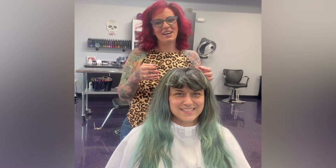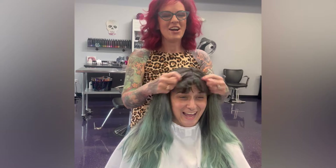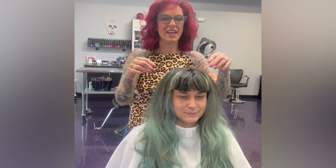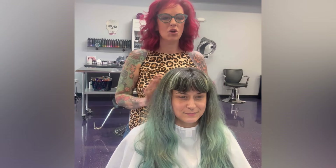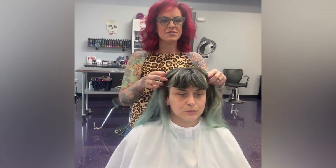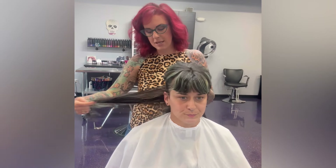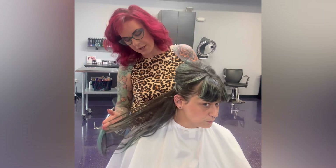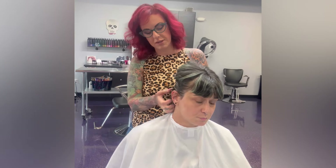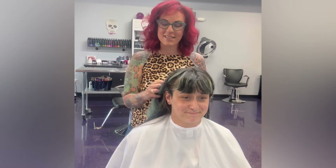Hey D, how are you? So let's do something different today because your hair is just kind of hanging here and we're gonna do the whole move up and all the good stuff. You have some black color going on underneath, and you haven't had it colored underneath for a while — there's at least six months of outgrowth here.